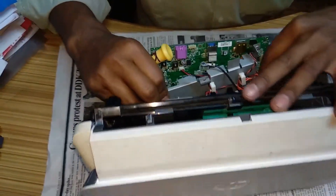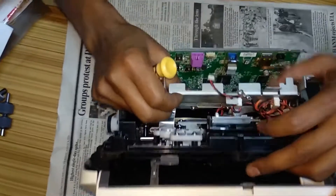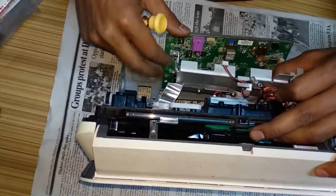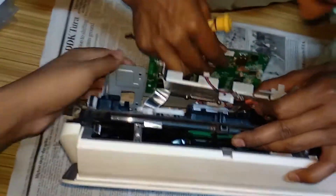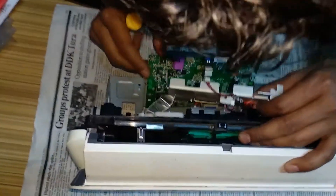As you can see here, this is the flex cable. We need to disconnect this one. And we have a few more flex cables out there which we need to take out.